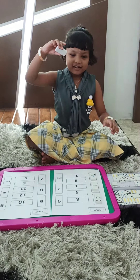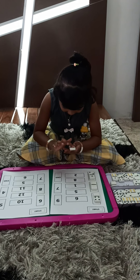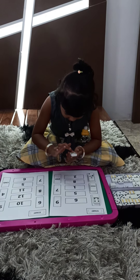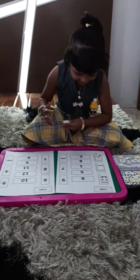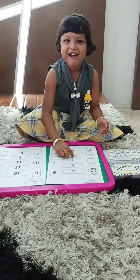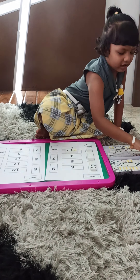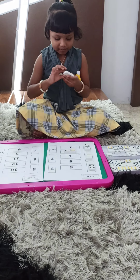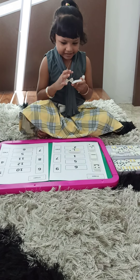Yes. Which number is that? Six. Count. One, two, three, four, five, six, seven, eight. Eight. Yeah. You got eight? Yeah. Okay. This one. One, two, three, four, five, six.